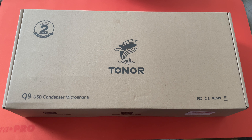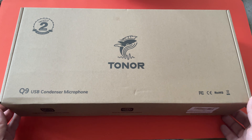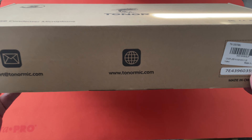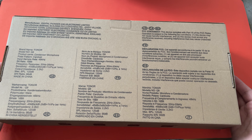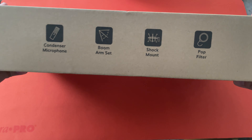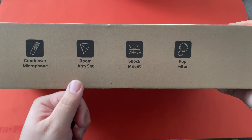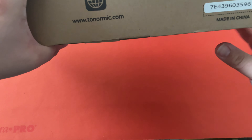Hello, this is the Tachibana Corporation coming at you with another unboxing video. Today we got our hands on the Toner Q9 USB condenser microphone. We got it because we're trying to put more standardized microphones on all of our desks. This is a pretty standard box — nothing all that interesting about it. It is nice to know that it comes with the boom arm set and the pop filter. Let's go ahead and get this open.